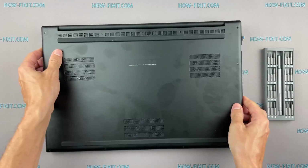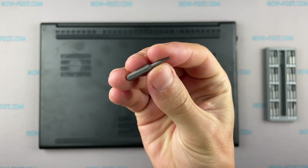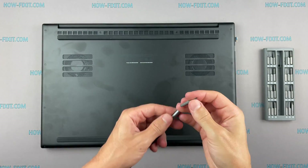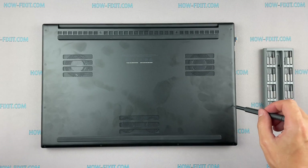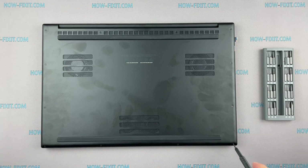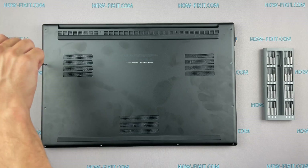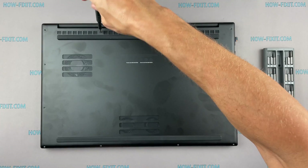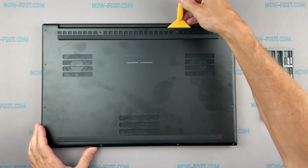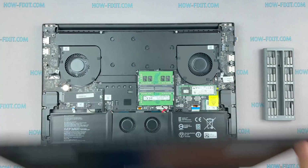Turn the laptop over and remove all screws on the bottom cover. Then take the plastic tool and begin to open the case on the laptop. I recommend using a plastic tool so as not to damage the laptop case when opening.